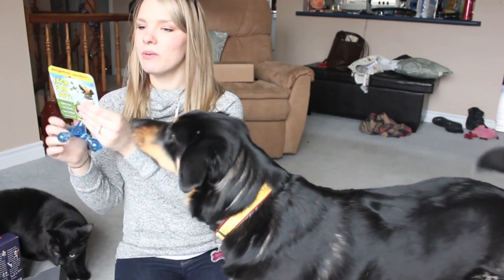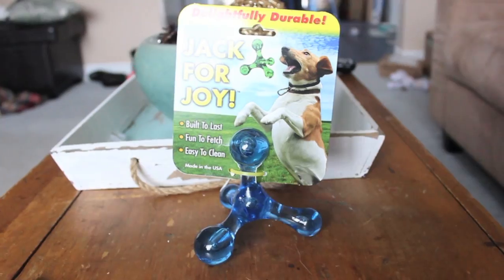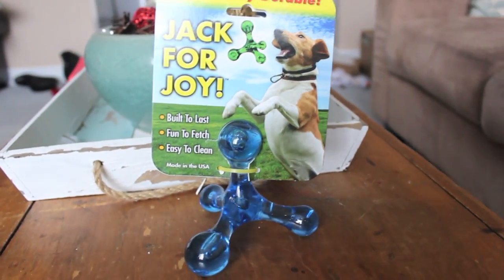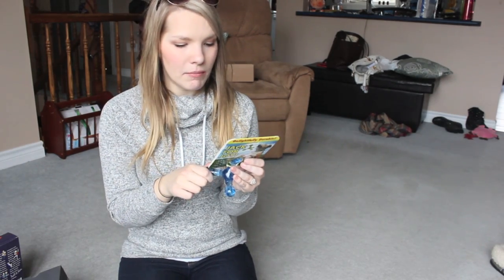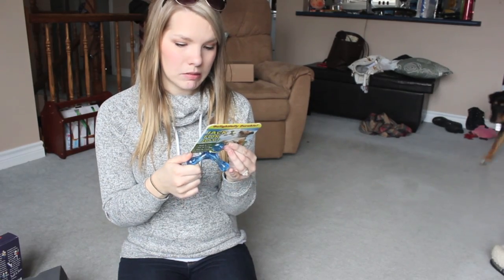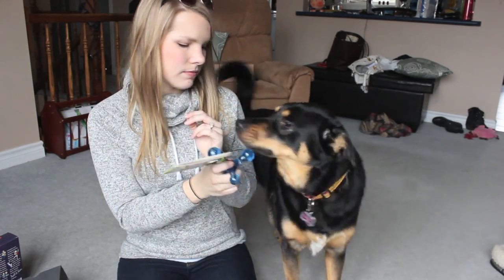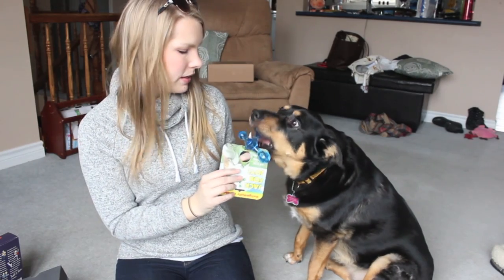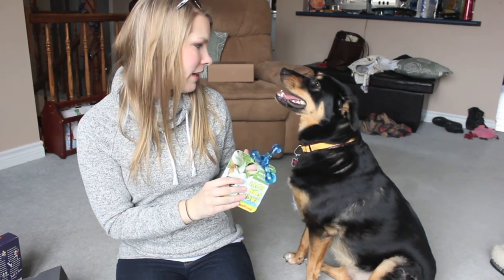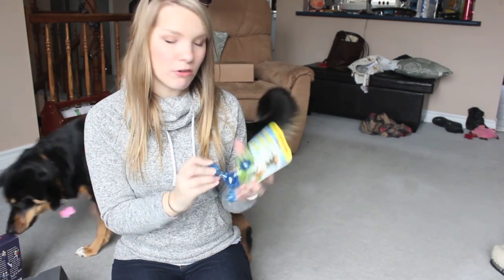Now we're moving into the toys. This box comes with two toys. The first one is called Jack for Joy — it's super hard, delightfully durable, built to last, fun to fetch, and easy to clean. It almost feels like glass, so this isn't something she's going to be able to rip apart. This isn't typically the kind of toy Kaya would pick up on her own, but it's pretty cool — something very durable, which we need for Mrs. Munchie over here.